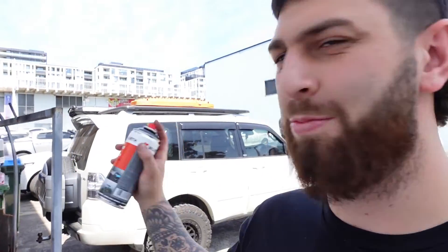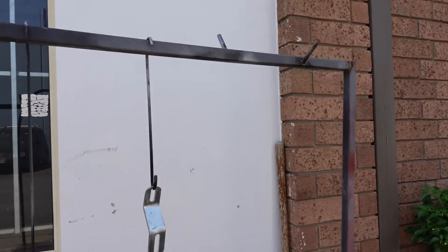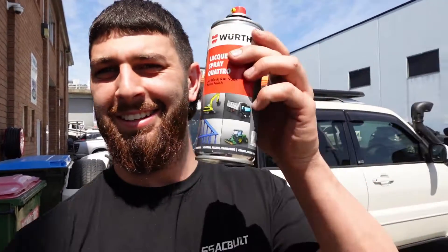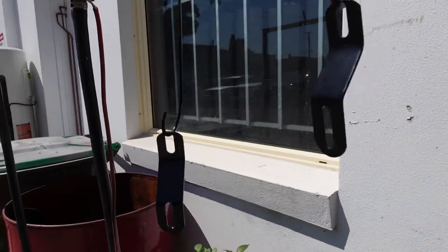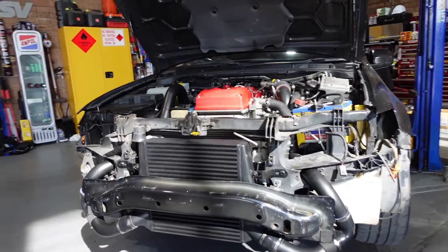It's the next day and I've decided I'm going to spray these brackets because I don't like the look of them at all. It's all sprayed up, looking nice and fresh, so let's go chuck them on the car. It's all fitted up.